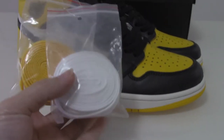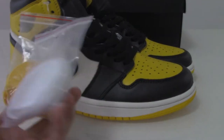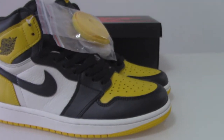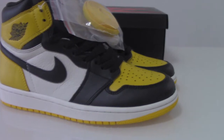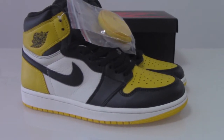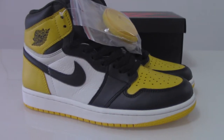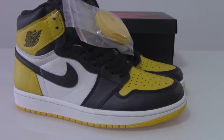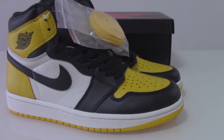For this yellow toe, you get two extra laces — the white one and the yellow one. The colors on the tongue are yellow, black, and white mixed together, so look how fresh the tongue looks here.